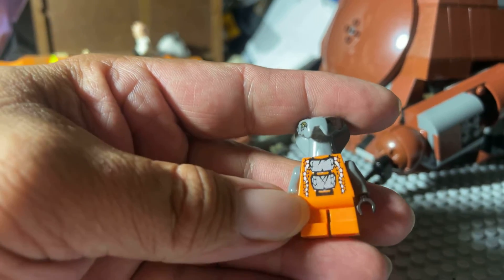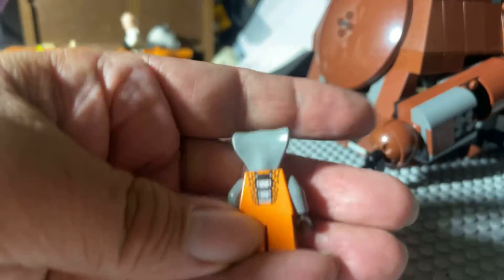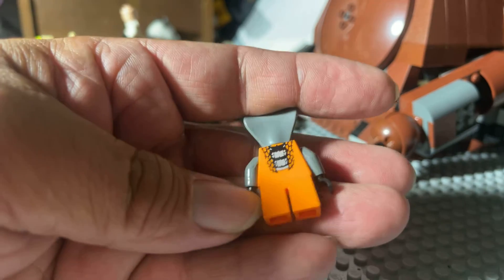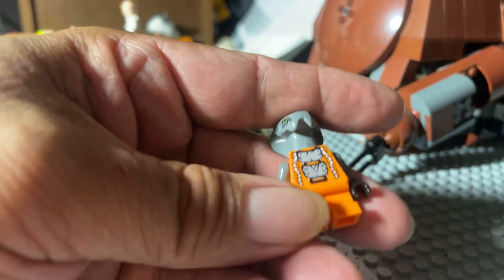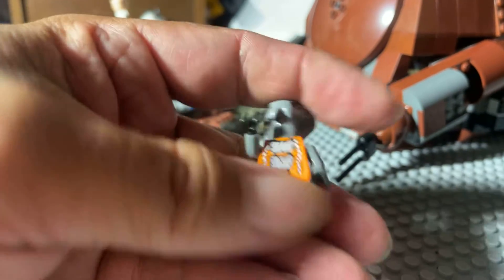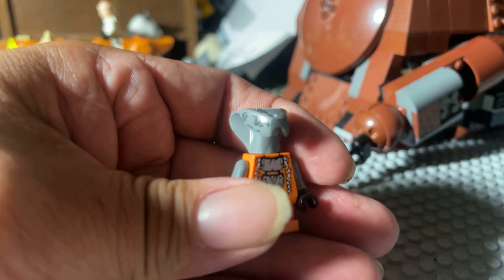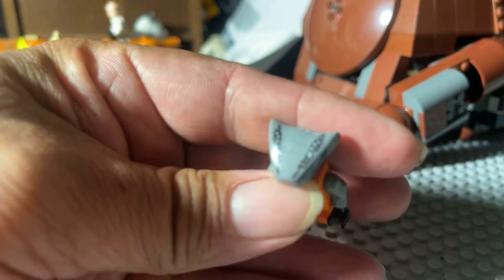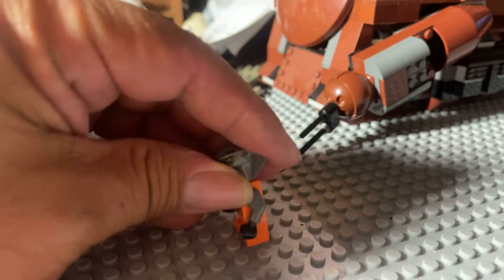We have a unique body shape here, unique printing to the front and to the back, no leg printing — in fact no articulation. It's got the smallest legs, which you might remember from like Yoda in Star Wars. Kind of a unique coloring, unique head mold. I do appreciate the head molds in the Ninjago line — printing on the head, eye printing.